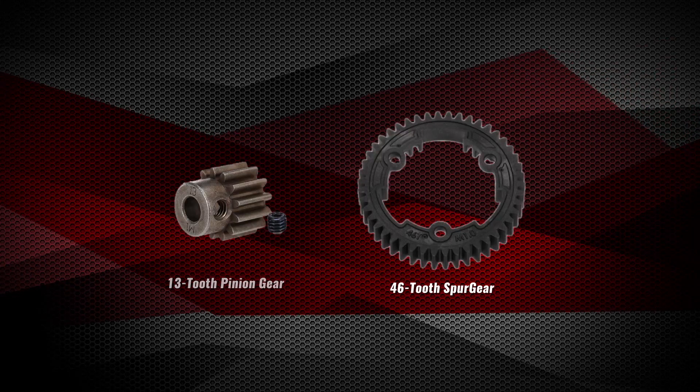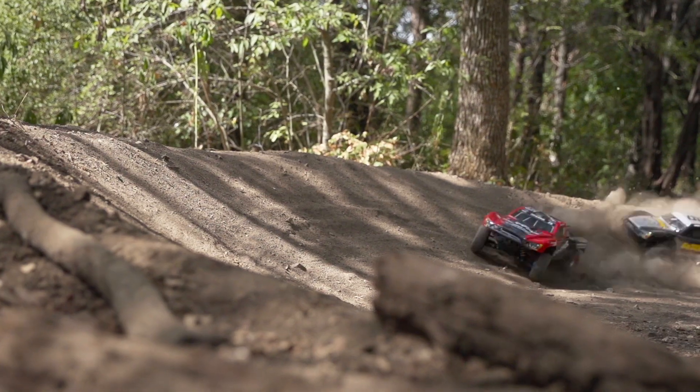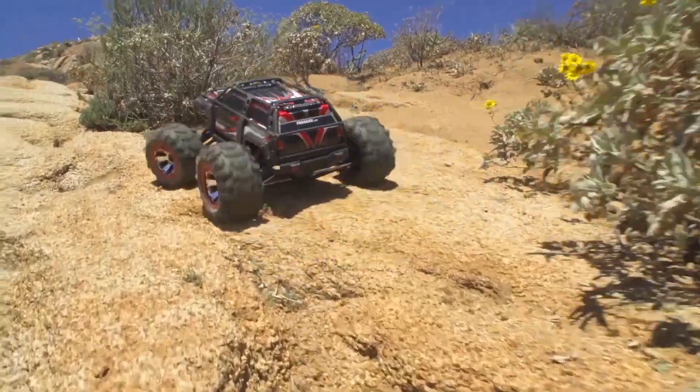Lower gearing is achieved by using a smaller pinion gear or a larger spur gear. Lower gearing is ideal for rough terrain, tracks with frequent turns, or uphill climbing.